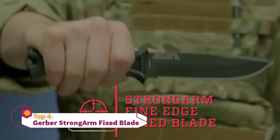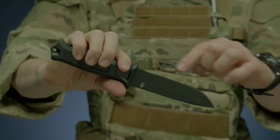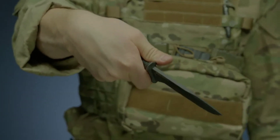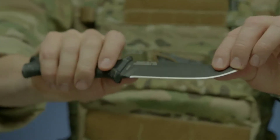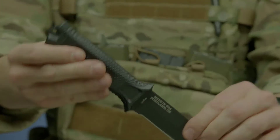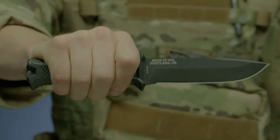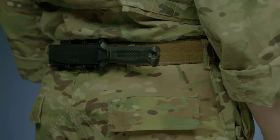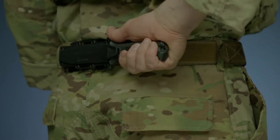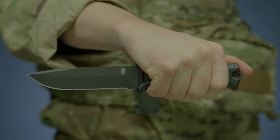This is the Strongarm Fine Edge Fixed Blade Knife. It features full-tang construction with a 420 high-carbon fine-edge blade for strength and durability. It's coated in black ceramic for low-profile use and corrosion resistance. The knife's handle has a rubber overmold engineered with a diamond texture for superior grip in all conditions. The modular sheath has snapped-together components that allow you to mount the knife in multiple ways, using MOLLE or vertically or horizontally on a standard tactical belt. Proudly built in Portland, Oregon, this is the Strongarm Fixed Blade Knife.